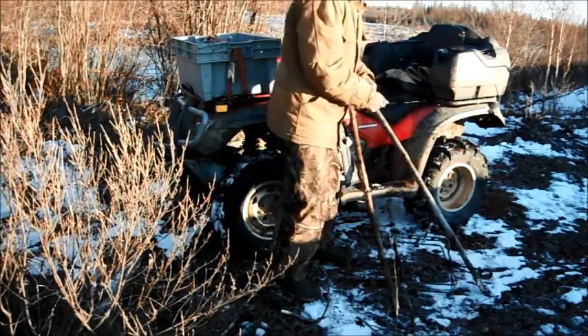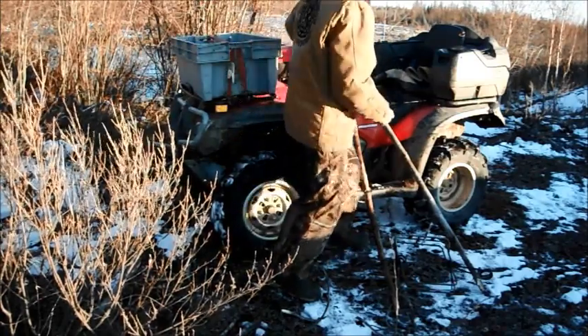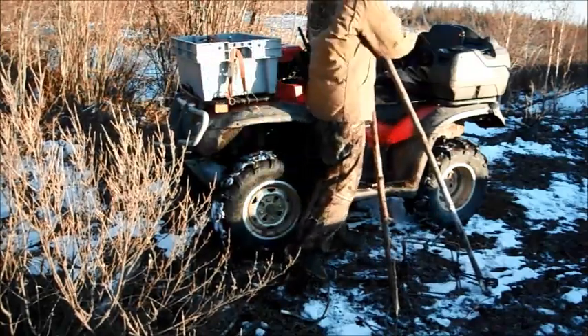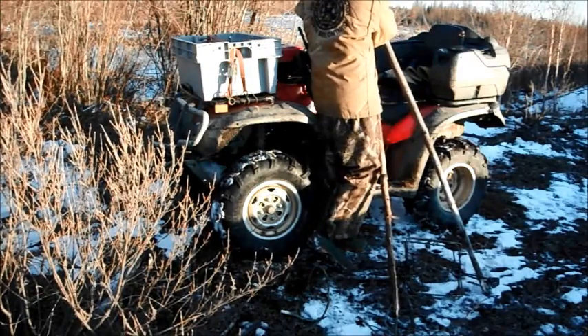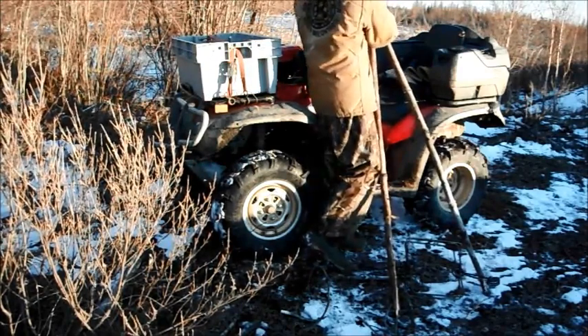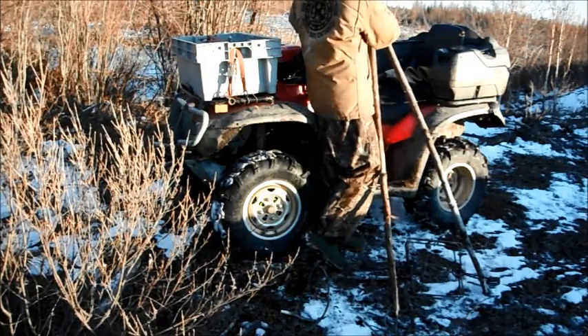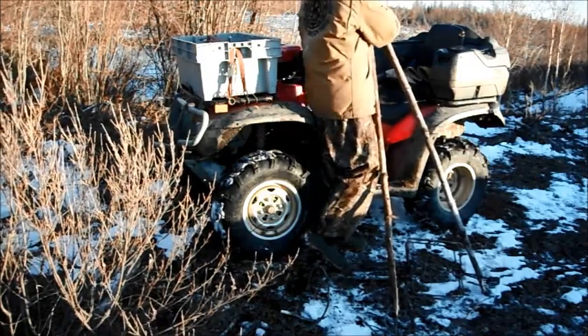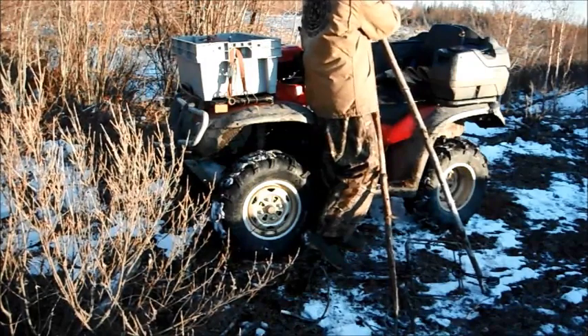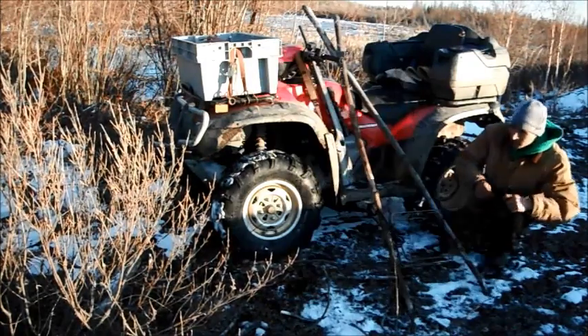Right now I'm just constructing a simple A-frame set. I don't know if you can see why it's called the A-frame set. It's going to hold this 330 conibear on there. I'll submerge it underneath the water on their run, at the entrance of the way to their house. Then that big old beaver comes in or goes out of his house and runs — you should get him in this trap.